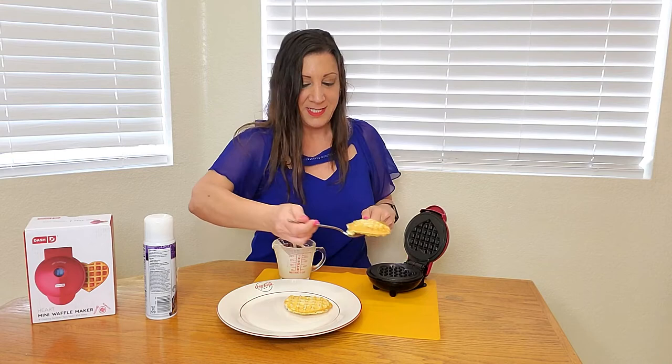Then you close the lid again and wait for another approximately 2 minutes. Looks like it's been about 2 minutes, so you gently open it up and then you put it on your plate.